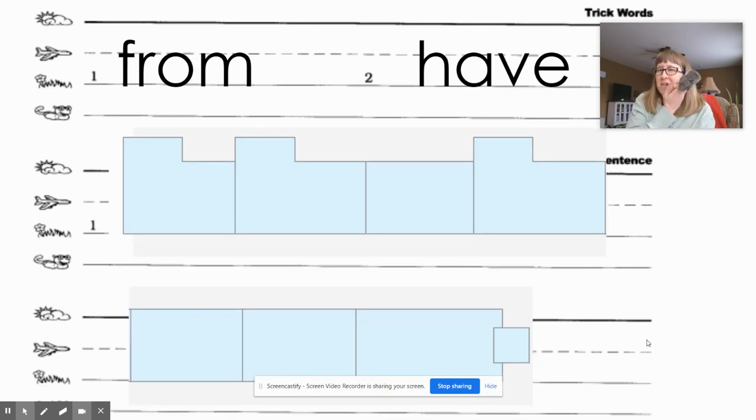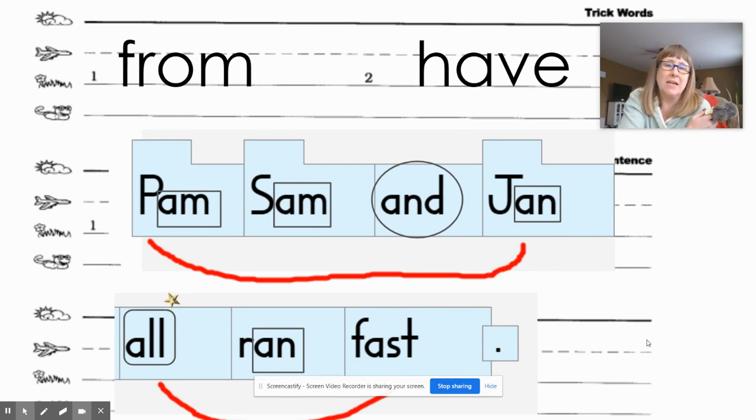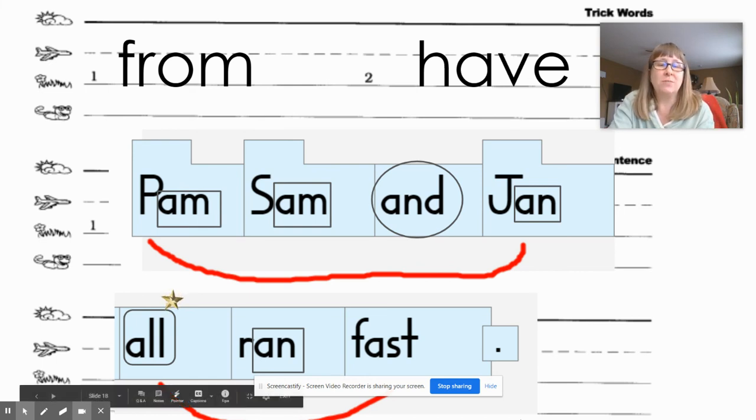Go ahead and write it. When you're done writing it, make sure to mark it — you're going to scoop it. The top line is one scoop, the bottom three words are a second scoop. Don't forget to mark your glued sounds, circle your trick word, and don't forget the star. Okay, let's check it: Pam, Sam, and Jan all ran fast. Make sure your sentence looks like mine, and then you're good to go. Great job today, guys!